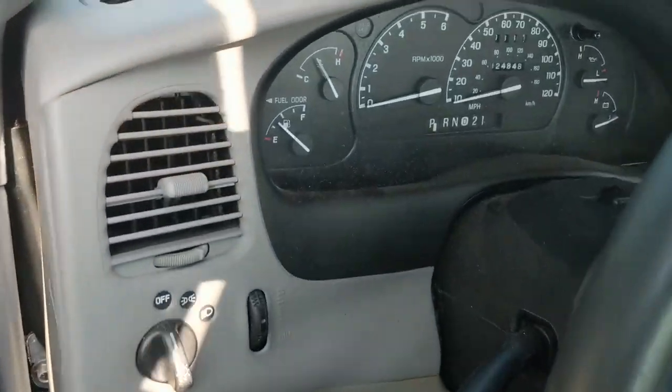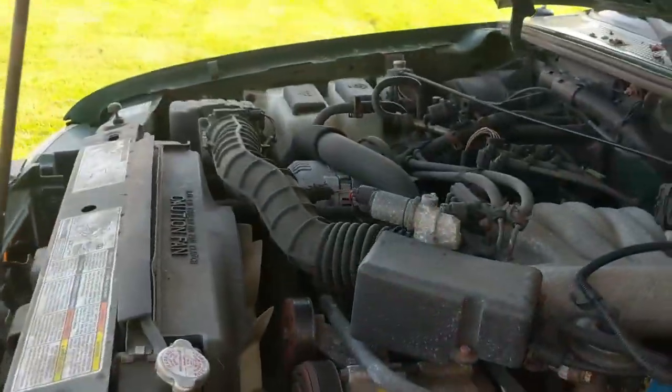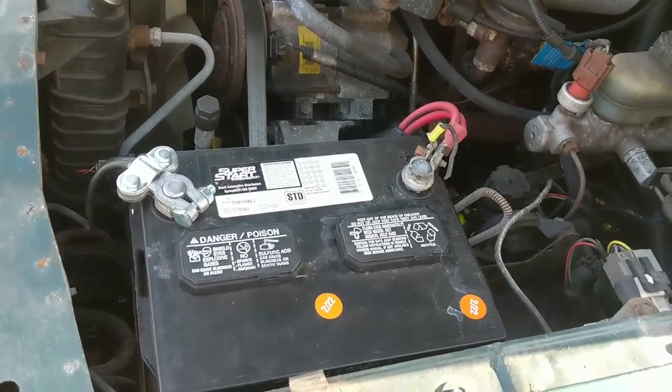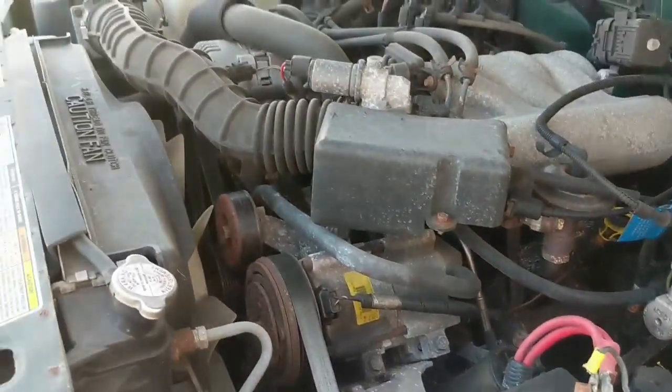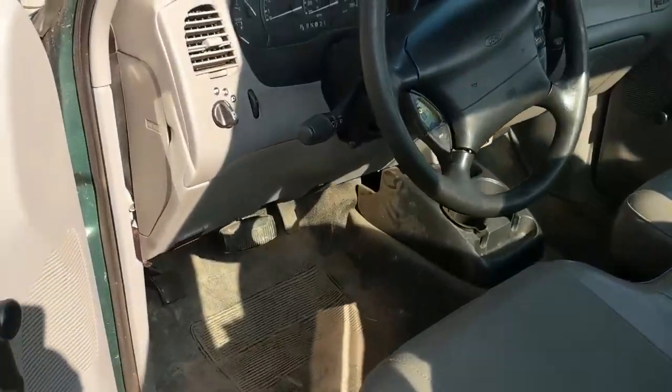I forgot the keys. Let me go get the keys, pop the hood, and we'll check this thing out. So here we are - let's look under the hood real quick before we start it. He told me it was a 4 liter and it's a 3 liter, which is fine. I had to put a new battery in it of course. And actually the AC even works, which is not what I was expecting.